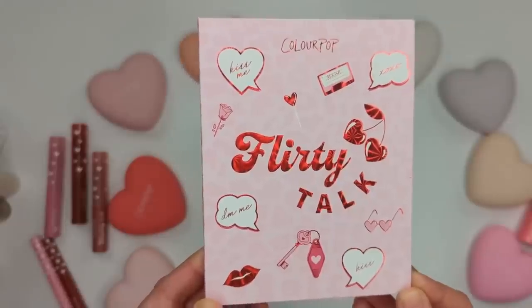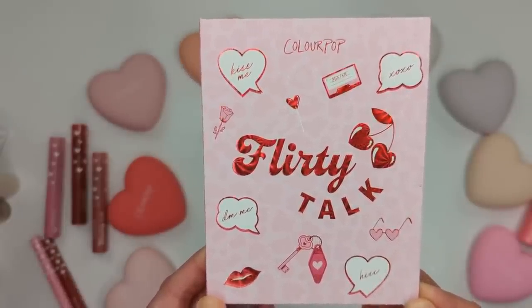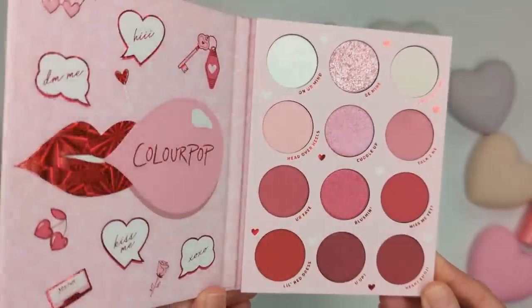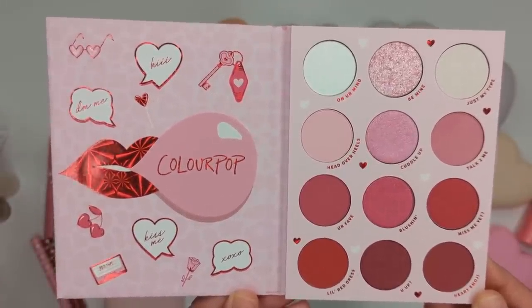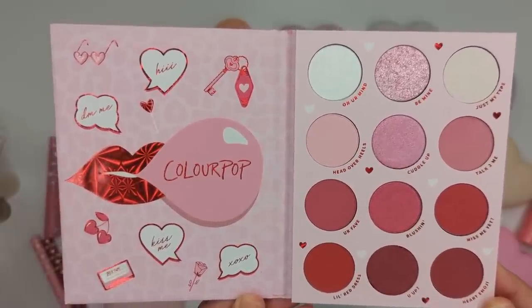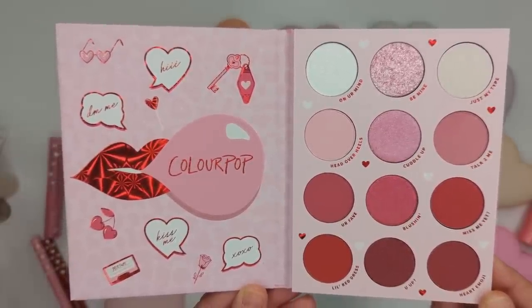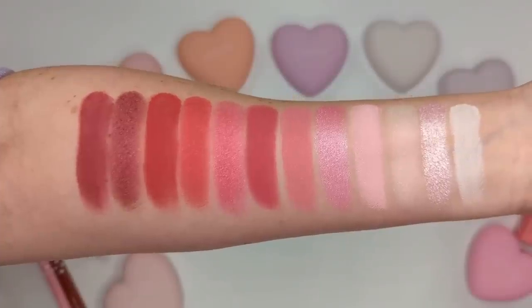Moving on, let's talk about the palette. This is the Flirty Talk palette, it's $18, and the front cover is so cute — it looks like a little notebook or journal with conversation hearts, little bubbles, and mixtapes on it. It opens sideways like a book. Inside you have 12 shades with baby pinks, hot pinks, and some bolder reds, with matte, metallic, matte sparkle, pearlescent glitter, and super shock finishes.